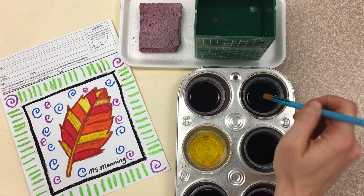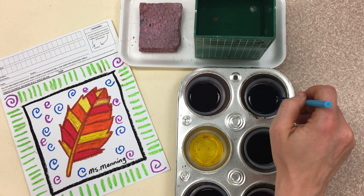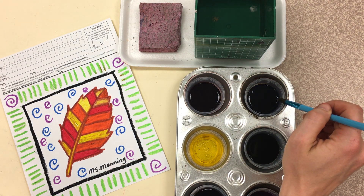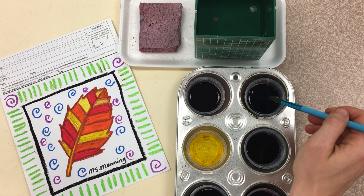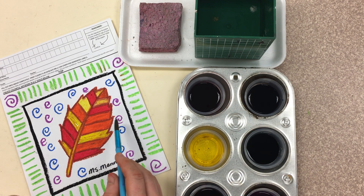Go ahead and dip your brush into the color. Wipe the brush on the edge of the cup. Then, when you see there's no dribbles, no drips, you are good to travel with your brush and you can begin to paint.